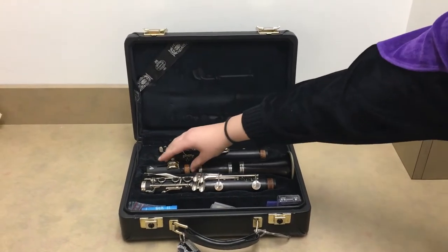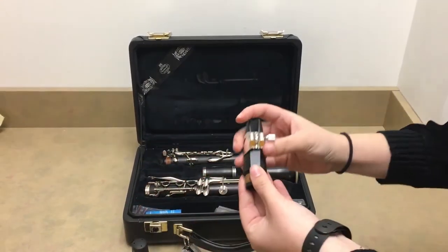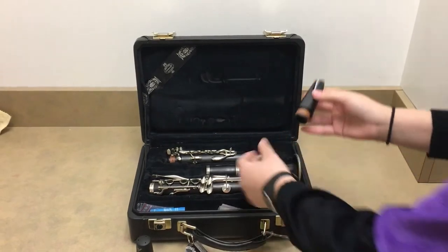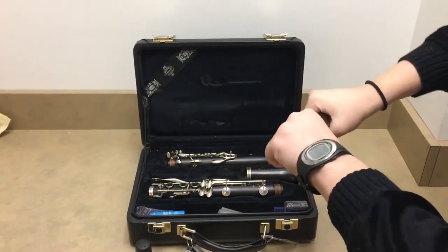So here's how you set up the clarinet. First you start with the mouthpiece, take off the cover and the ligature, and then take the barrel, which is the long straight piece, and attach those together.